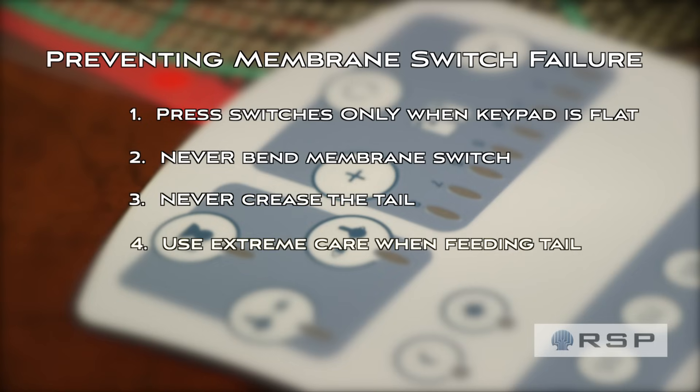Four: be careful feeding a tail through your enclosure. Especially a metal enclosure can be very sharp, like a razor, and can cut those traces or even cut the entire tail.